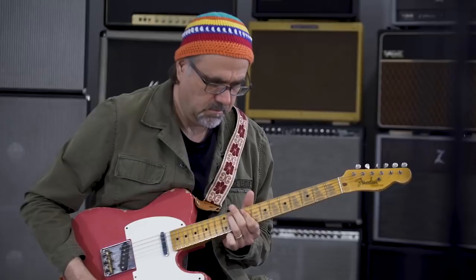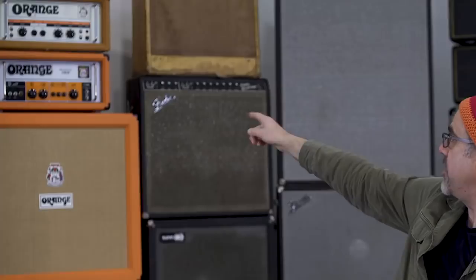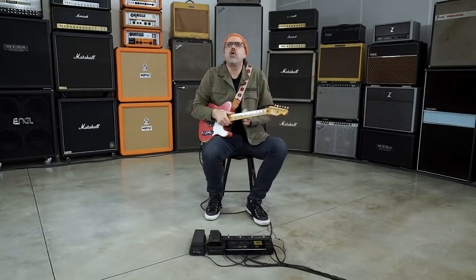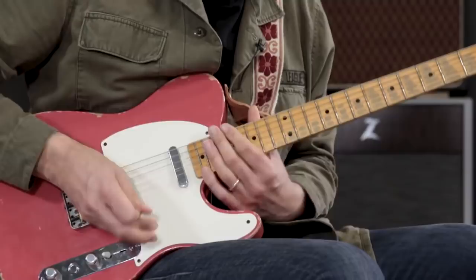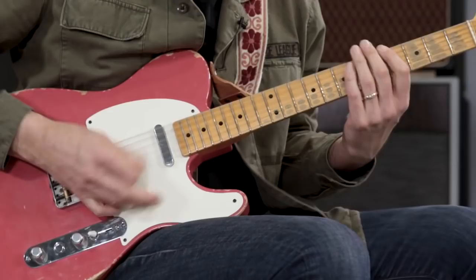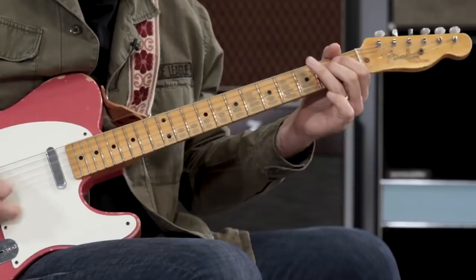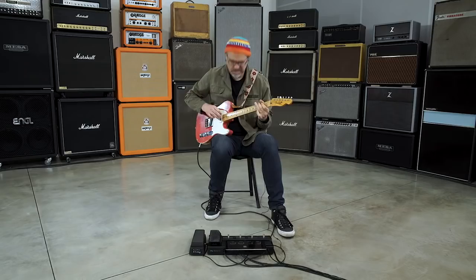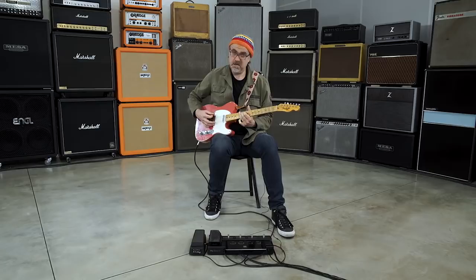This is nice. That sounds good. This orange amp right here in the digital realm is the same orange amp as right over here — the OR50 40th Anniversary. Glorious English rock and roll sound. Alright, next up is the 65 Super Reverb. This is one I've been messing around with quite a bit because I've got a lot of familiarity with old Supers.